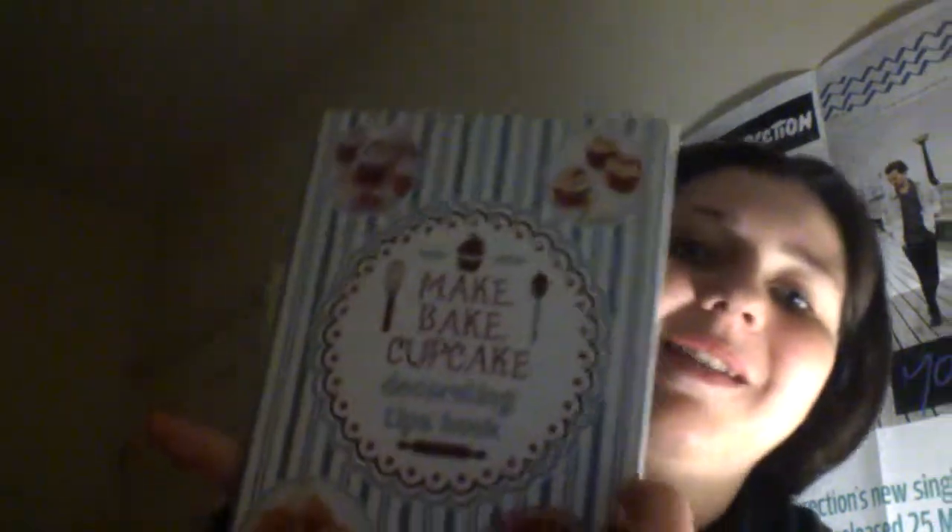I bought this little book — 'Baked Cupcakes Decorating.' It's really cool; it's got tips and recipes, shows you how to make different icing, ganache, and even how to make your own piping bags. Brilliant.